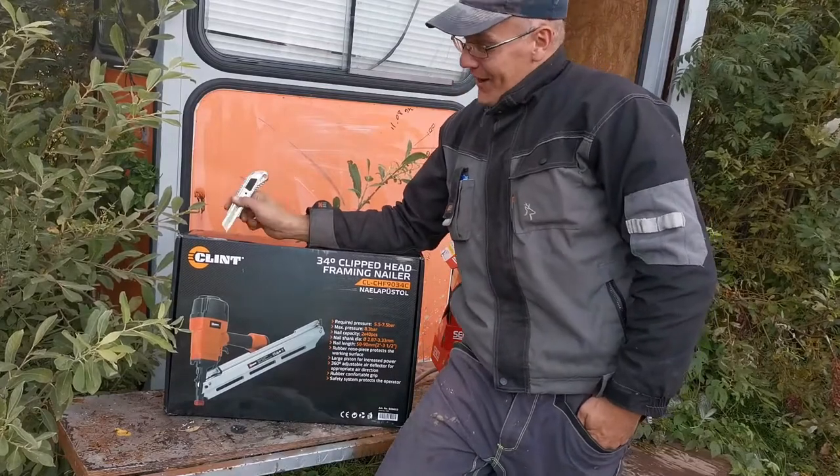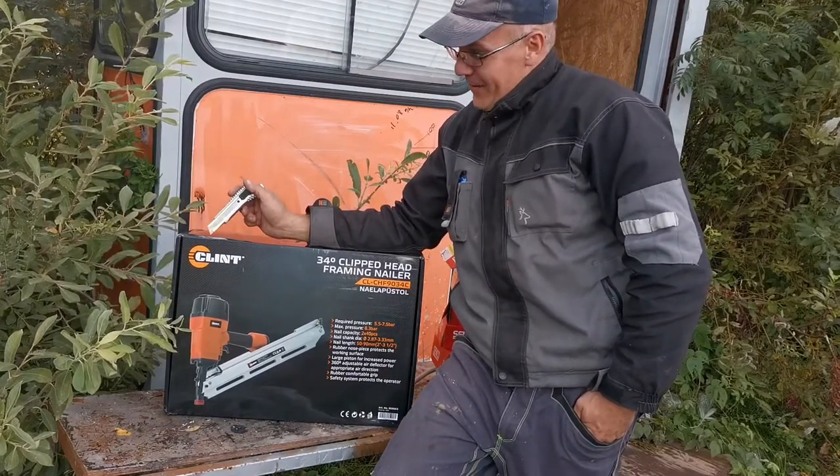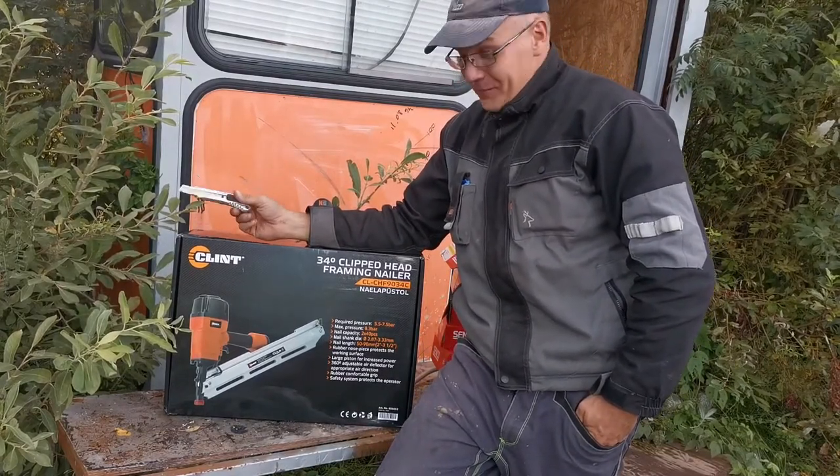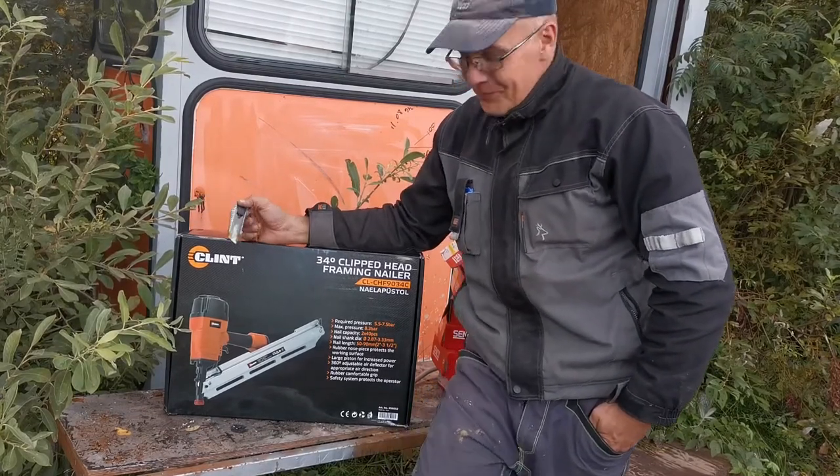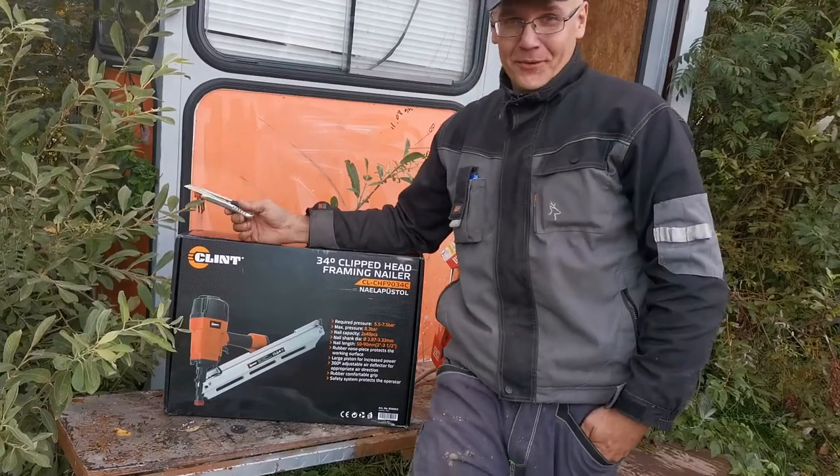The price for this is around 40 euros. I don't know how much it's going to do, but we will find out soon.